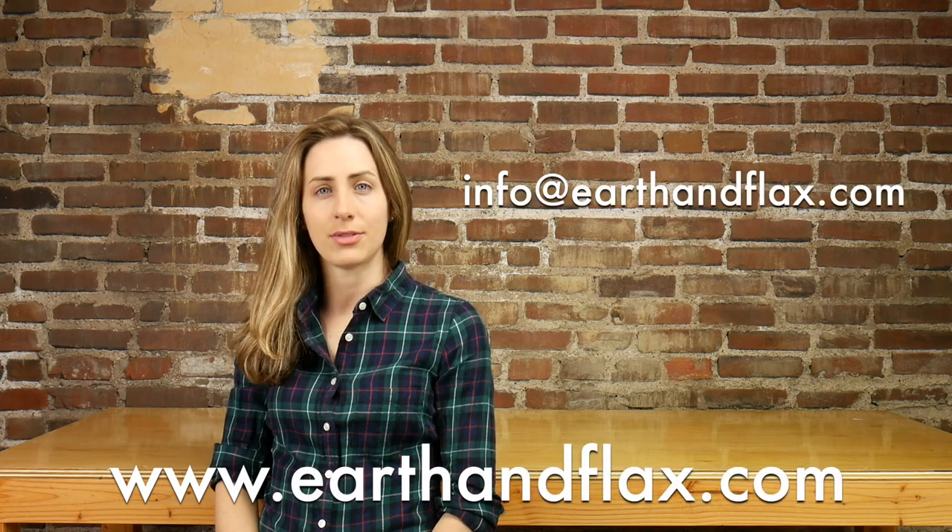Thanks for joining us. For more information and to order product, visit www.earthandflax.com and email me your questions.